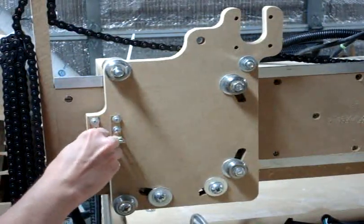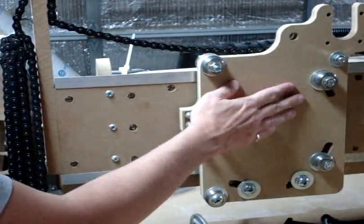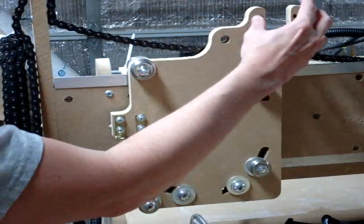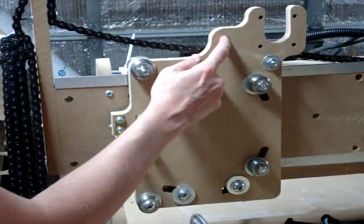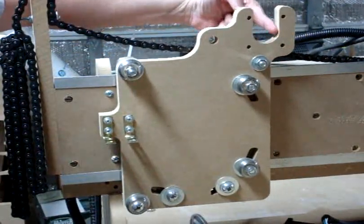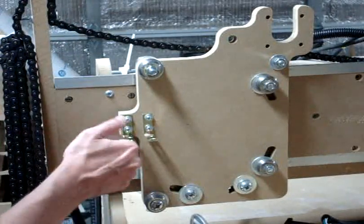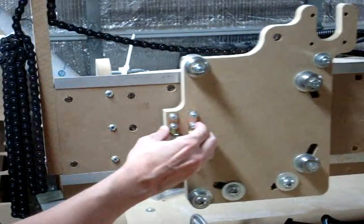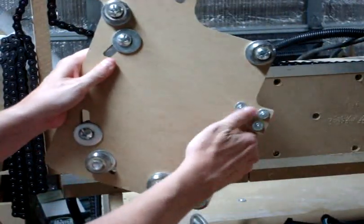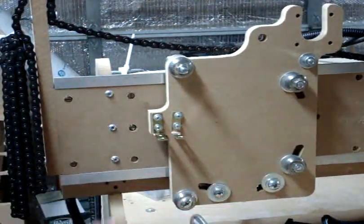We're going to get started on assembling the Z-axis and the Y-axis bearings. You'll notice a few differences. This piece right here is where the motor is going to be mounted and the sprocket will be mounted — the sprocket on the other side and the motor with the sprocket on this side. The reason it looks like a U here is so the motor and sprocket can be easily put into that slot. It's better to put the brackets on prior to actually putting this on the rails.